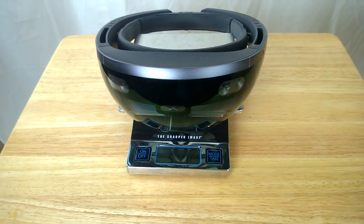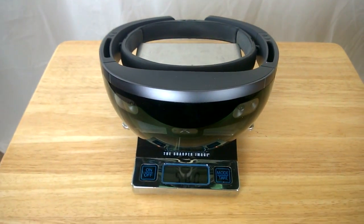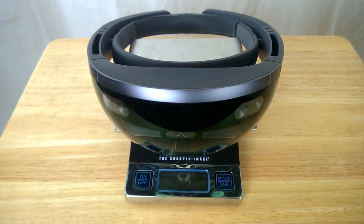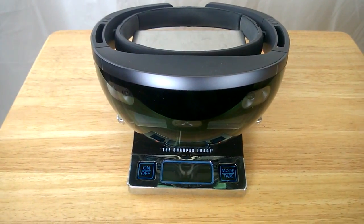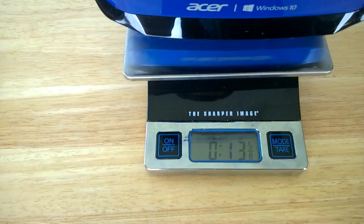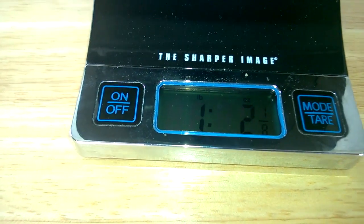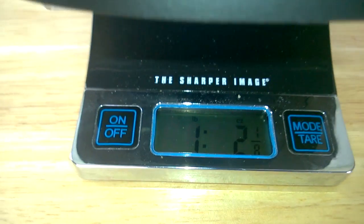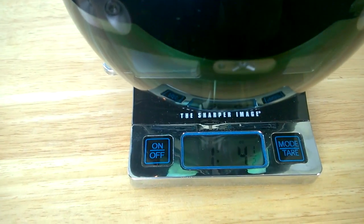It's pretty astonishing to think that the HoloLens, which is a full computer, is basically the same weight as a headset that you just attach to a computer. In pounds and ounces: the Acer is 13 and 5.8 ounces, the HP is 1 pound 2 and 1.8 ounces, and the HoloLens is 1 pound 4.5 ounces. I hope you have a fantastic week — I'll see you in the next video.